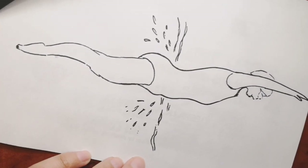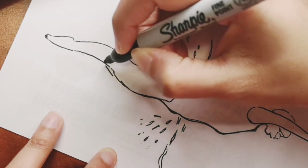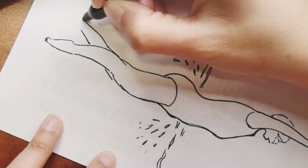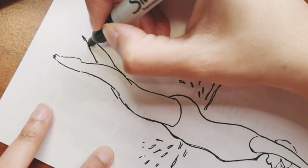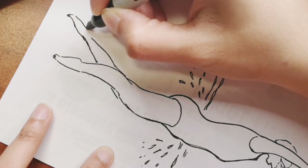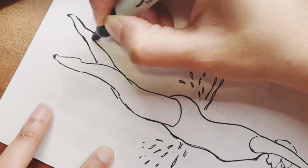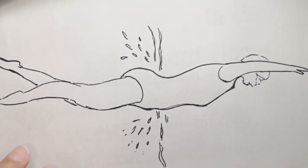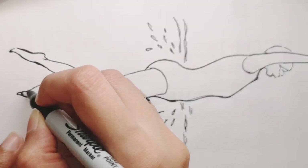A little trivia about swimming: free divers can hold their breath for more than 10 minutes! Have you tried holding your breath underwater? How long can you hold it? I haven't done it in a long time — maybe a couple of minutes for me. Let me know in the comments how long you can hold yours!